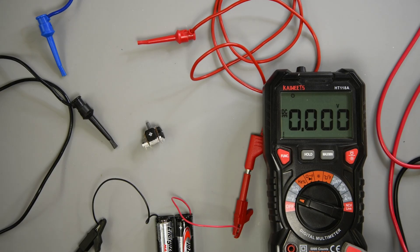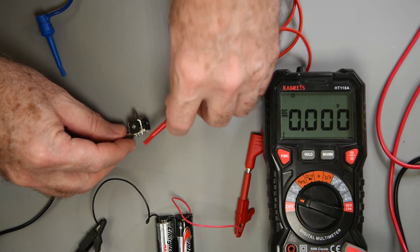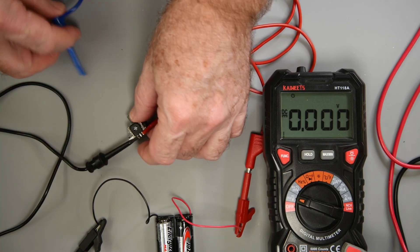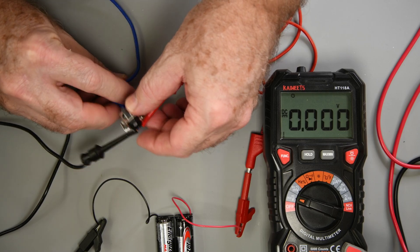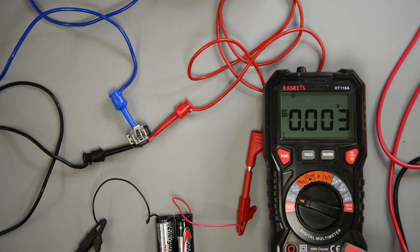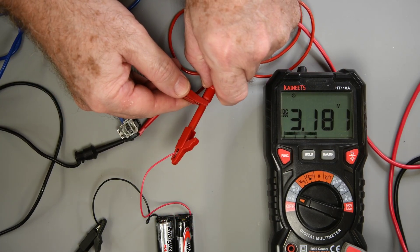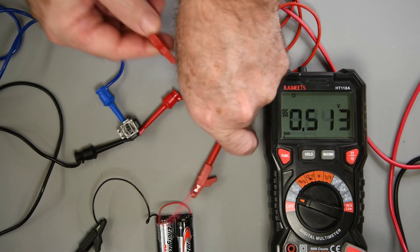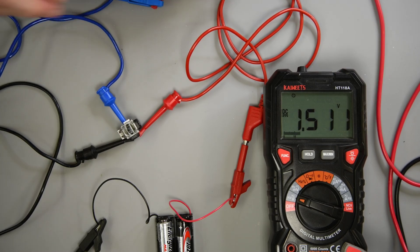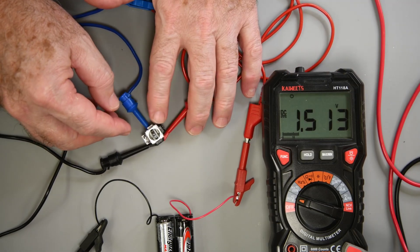The first joystick I'm looking at is the Ghoulikit TMR — I consider it the best all-around joystick available. The negative lead gets connected to the left sensor pin and the positive lead to the pin on the right. I connect the blue hook clip to the center pin, which is the output of the sensor. After verifying the supply is still 3.18 volts, I connect the meter's positive lead to the blue clip and get a center reading of 1.51 volts. Half the supply voltage of 3.18 volts would be 1.59 volts, and as long as the center reading is within 20% of that, it should work — and this is well within that.